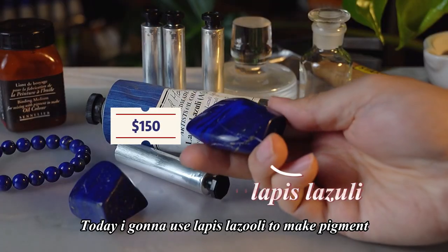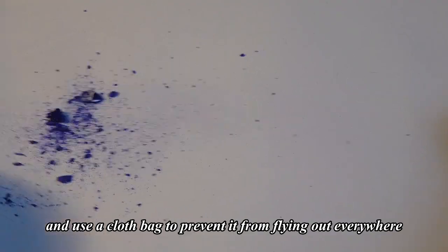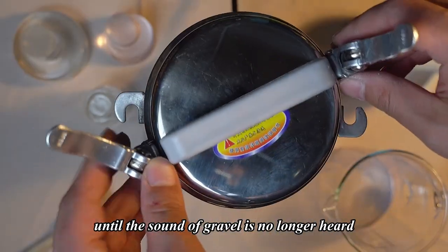Today I'm going to use lapis lazuli to make pigment. Pick up lapis lazuli, break it into small pieces, and use a cloth bag to prevent it from flying out everywhere. Suck the gravel into the crusher. Be sure to lock and press it until the sound of gravel is no longer heard.